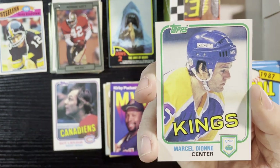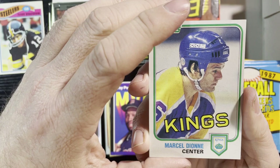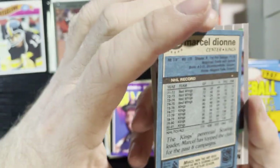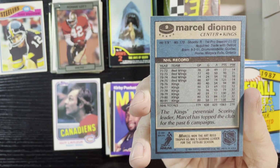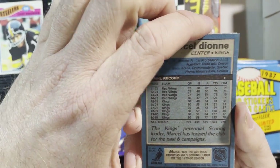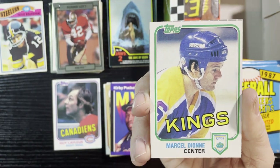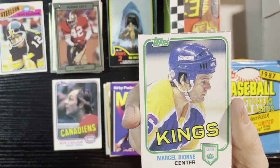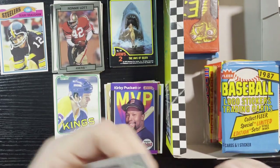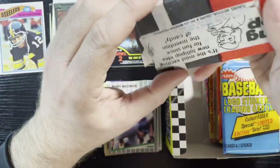Very nice, Marcel Dionne of the Kings. I think he was one of the first free agents — the Red Wings were not good. He went to the Kings and had a really good career there. He was good with the Red Wings but really took off with the LA Kings. I love the old jerseys from the Kings — the purple and yellow matches the Lakers. Very nice, and ended up with an '89 Fleer of Mark McGwire.